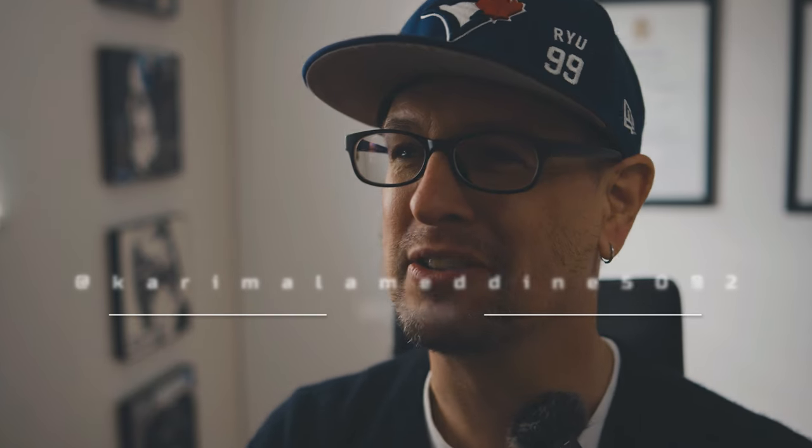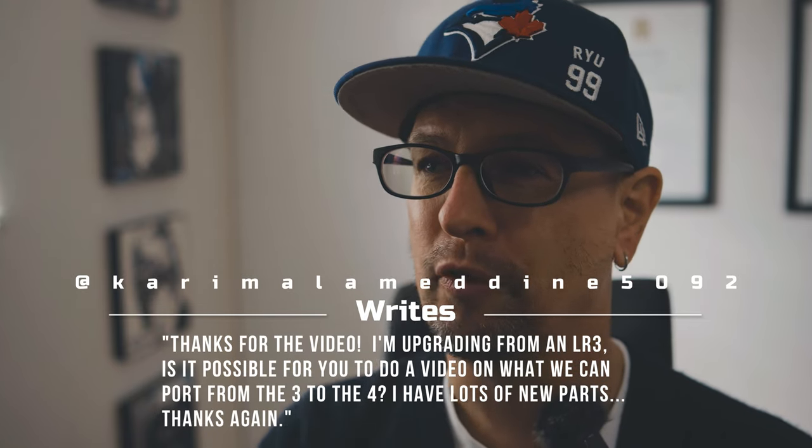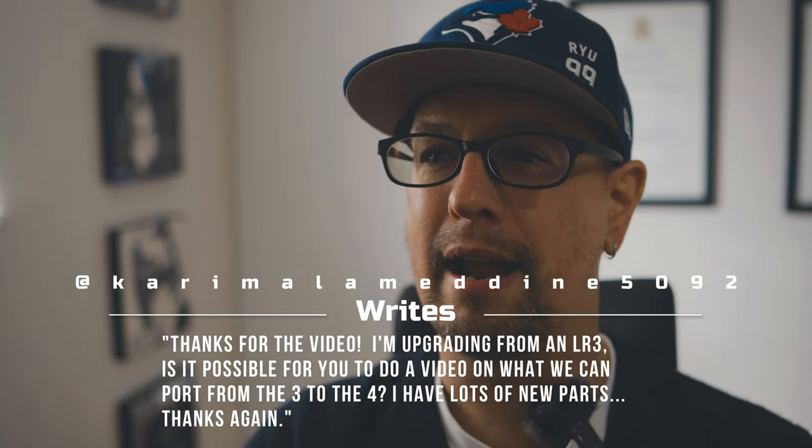Today, we have Kareem Alamadine — I hope I pronounce that right — 5092, in the comment section, wrote: 'Thanks for the video.' You're very welcome, kind sir. 'I'm upgrading from an LR3. Is it possible for you to do a video on what we can port from the 3 to the 4? I have lots of new parts.' Well, thank you for that comment because it really got the brain going last night when I took a look at your comment, and I've done a little bit of research for you.